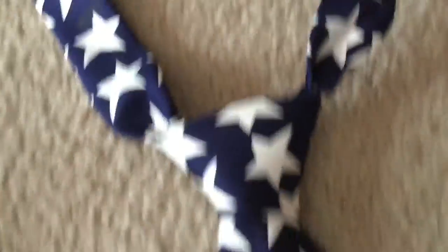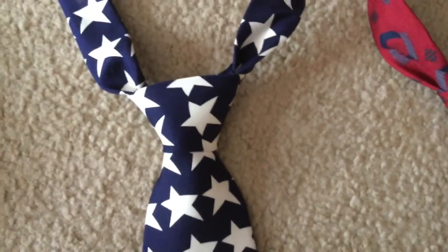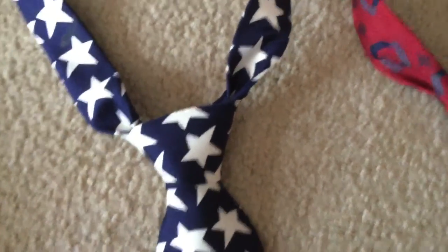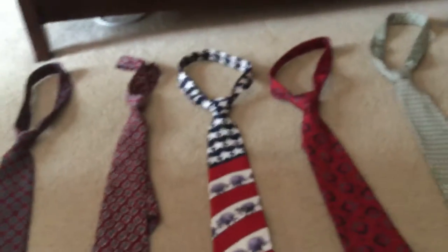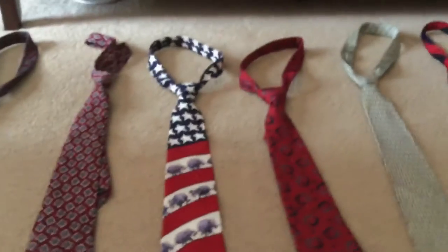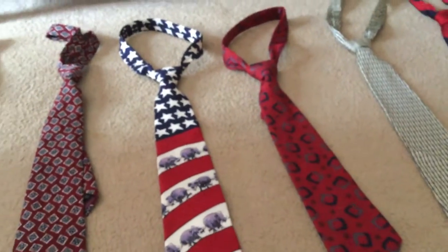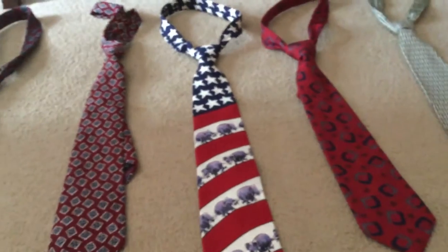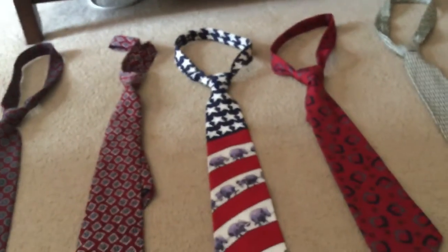Next knot is the Windsor knot, and this one is by far my favorite. It's the most completely symmetrical knot — like a perfectly symmetrical triangle. It's not horribly easy to learn, but once you've learned it, you'll never forget it. There are steps you can remember, and there are no weird steps like pinching or turning anything strange. It's anything you would expect from tying a tie.